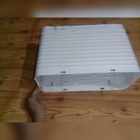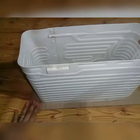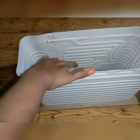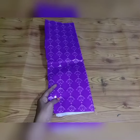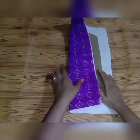Hello everyone, welcome back to my channel. In this craft tutorial, we will work with a cardboard face and cut the cardboard on the back side.